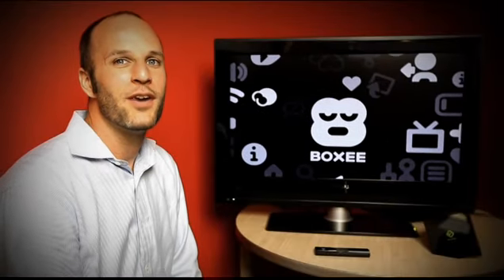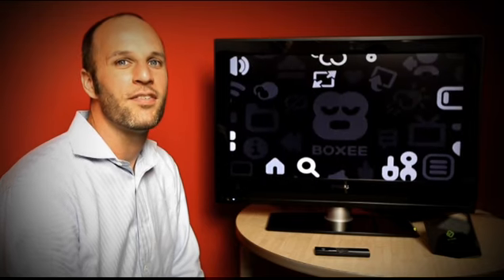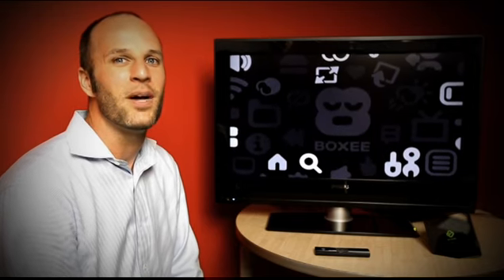Hi, I'm Nino Marino, Product Manager for Sling Player for Connected Devices here at Sling Media, makers of the Sling Box.